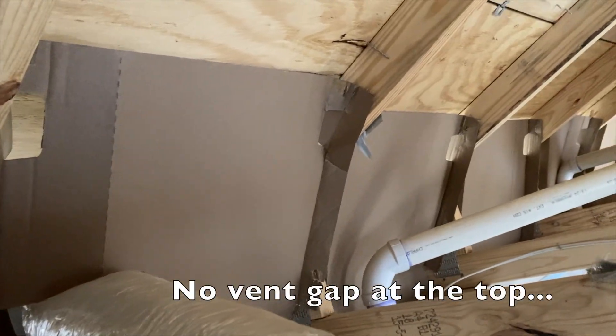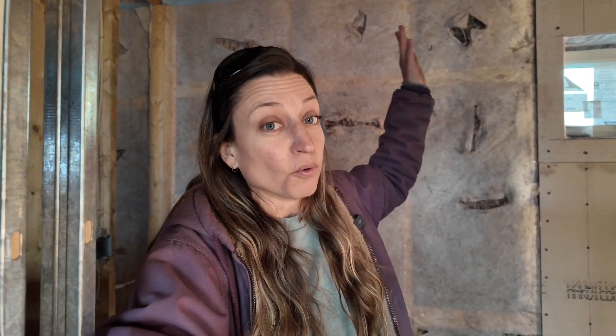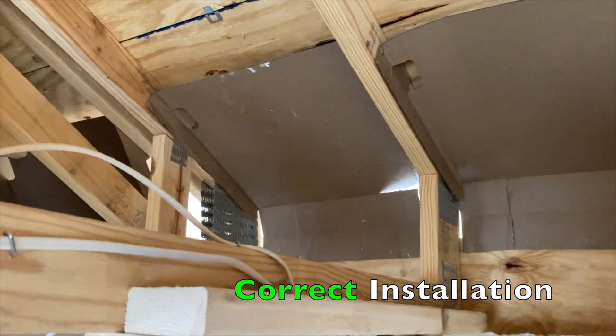When I first walked in, the young guy installing the baffles had never been taught the purpose of what he was doing. He had no knowledge of what purpose these baffles served, so he couldn't critically think about how to install them when the situation was slightly different. He was installing them on the inner edge of the wall. I asked the main installer later, and he told me the building inspector often tells them that's how they want to see them — which is so wrong. If you do that, you create a void all the way around at the top of your house with no insulation, giving you a very cold spot. So I had to move them all the way out and restaple a couple as an example of how I wanted them installed properly.